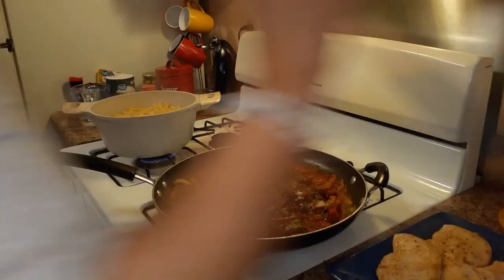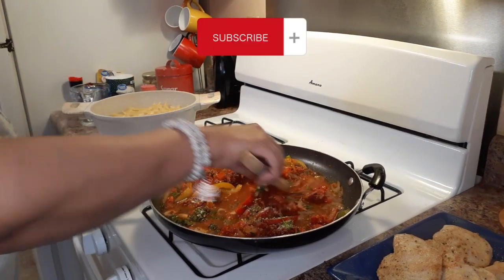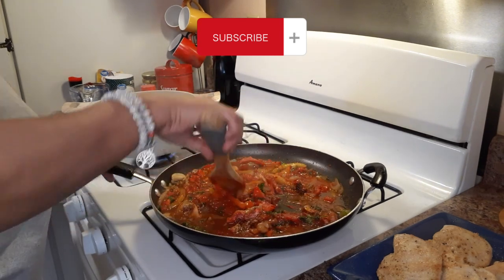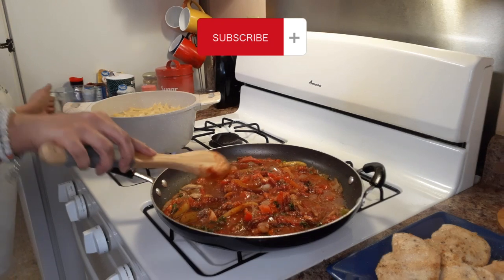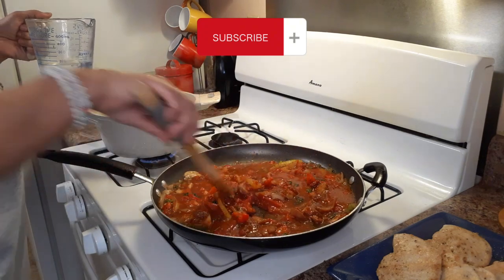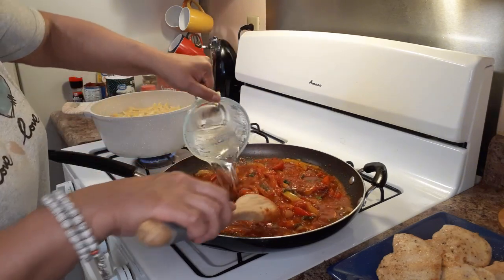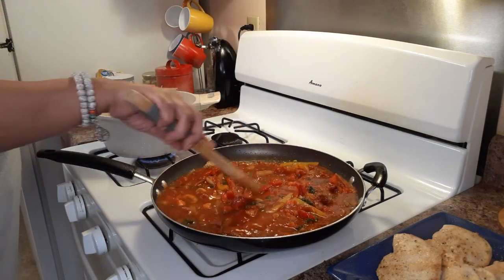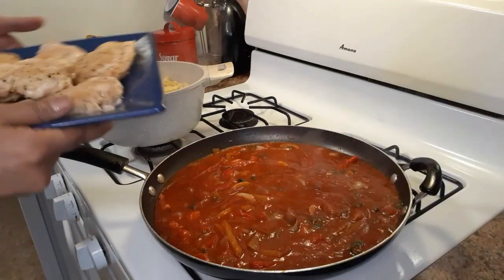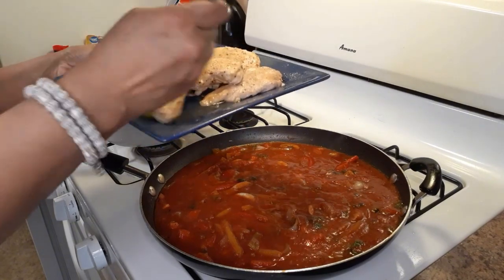Now I'm going to start adding my water in intervals until it gets to the consistency I want. And you have to remember this is going to cook down, so you want to add a little more water than it looks like you need. You want it to be more liquidy beforehand so that when it cooks down, it'll still have a little bit of liquid in there but won't be all watery and runny. Y'all, my kitchen smells amazing right now. You know how you walk in the door of Olive Garden? All you smell is the garlic and the tomatoes — it smells delicious.